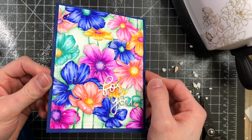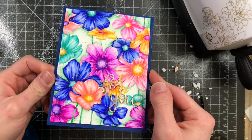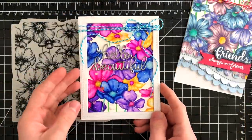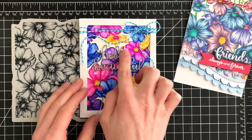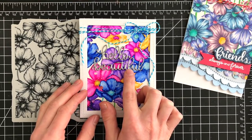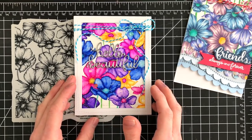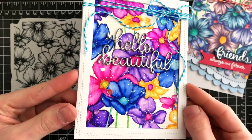I created a couple of variations of this particular design, so I'm going to show you those here. This is another card I created in that same concept using the Zig Clean Color markers. I also added a heat embossed die cut sentiment from the Hello Beautiful Gorgeous die set, and I layered that onto my card.